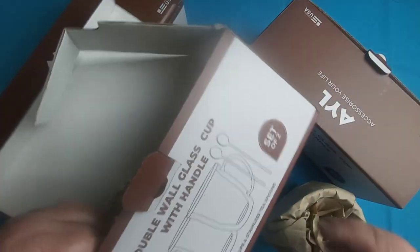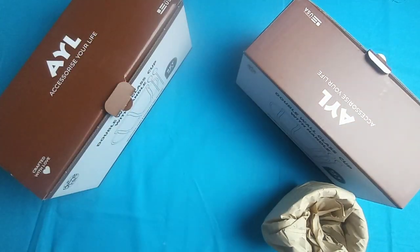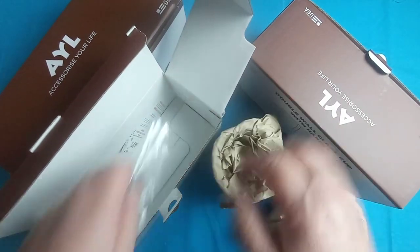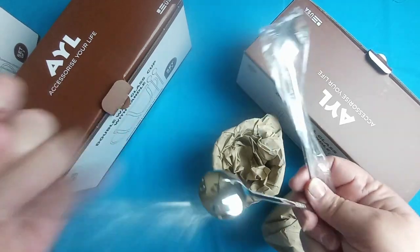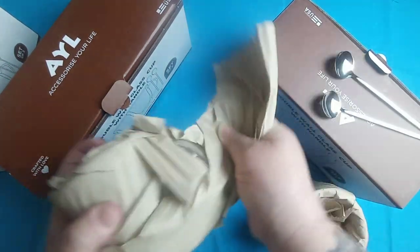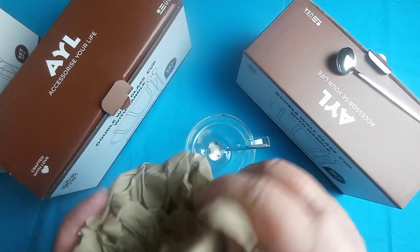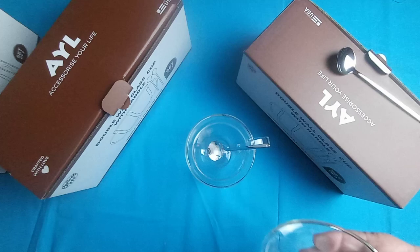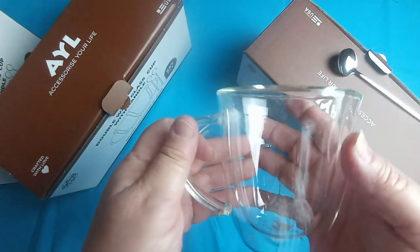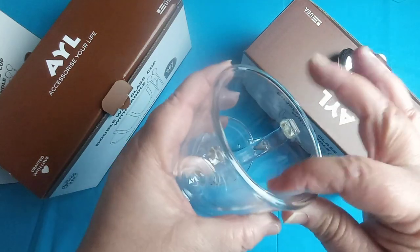This is the nine ounce cup. They come in three sizes and as you can see they are individually wrapped. They each come with a stainless steel stir spoon, which is very cute. These are double walled insulated glass mugs. They are dishwasher safe, microwave safe, and you can also freeze these if you want.